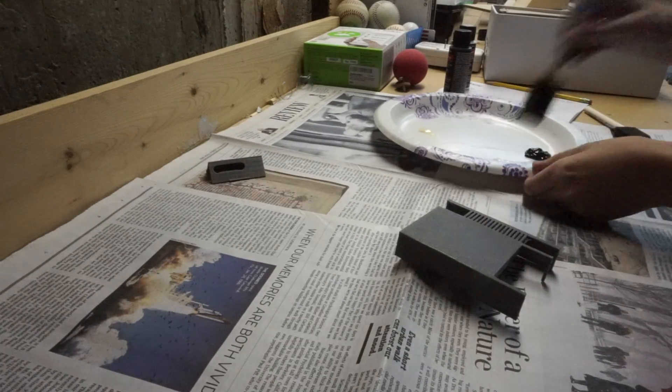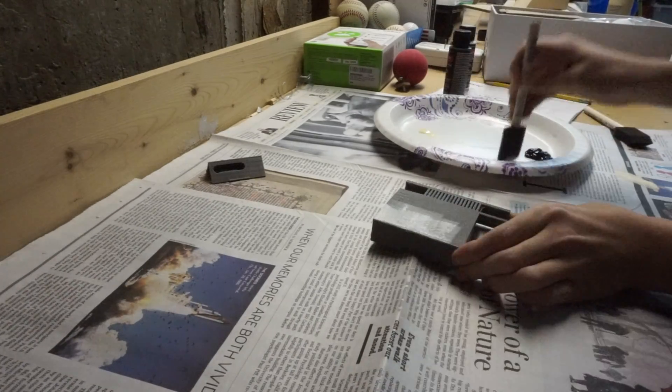The Raspberry Pi fits perfectly into the case so that all of the IO and ports fit perfectly. After printing and making sure everything fit properly, I started painting the case.